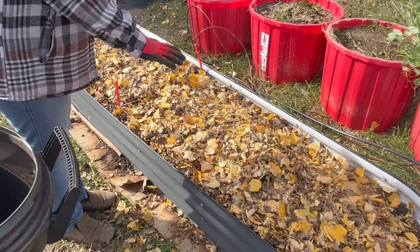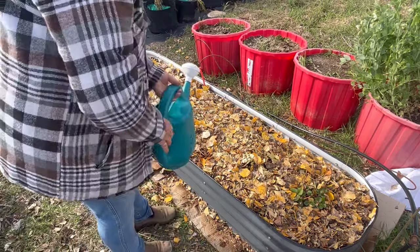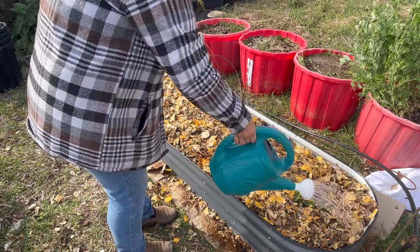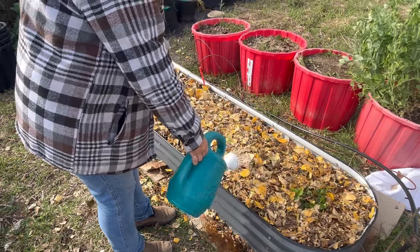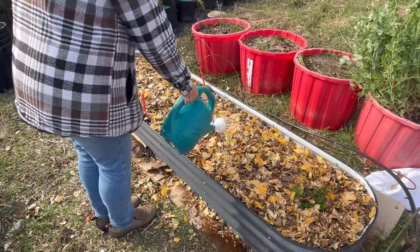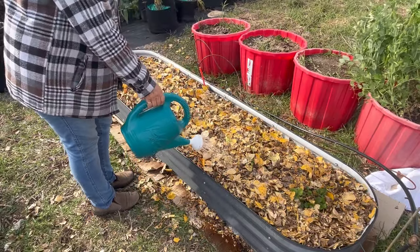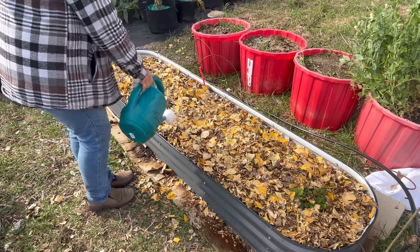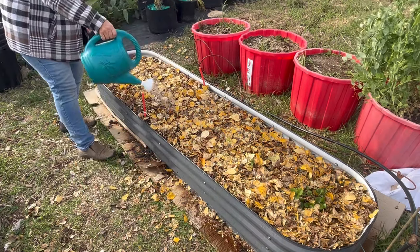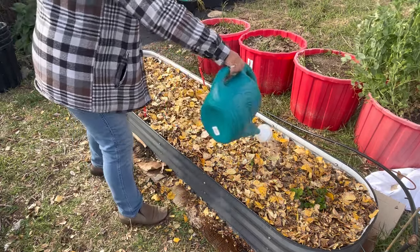Thanks again to Mind in Soil for sending me the garlic kit - I'll leave a link to Jordan's website and store in the description box below. We won't see the results of the growing challenge until next summer, so I hope you'll subscribe to the channel and stay tuned to see how my garlic crop turns out. Please hit that like button, leave a comment, and we'll see you in the next video.